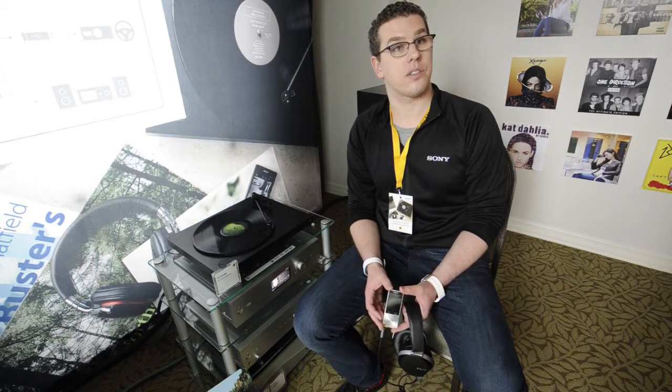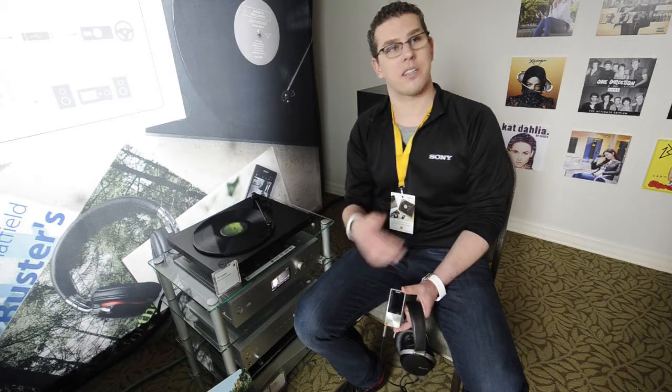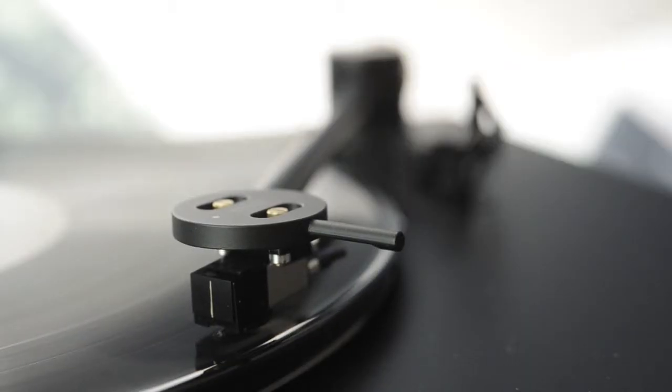You can capture all those little cracks and pops and things that we love with vinyl sometimes, and now be able to take it with you anywhere and everywhere.